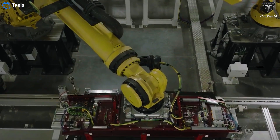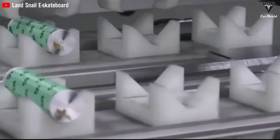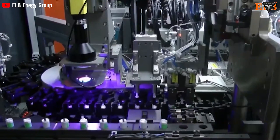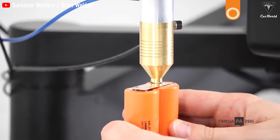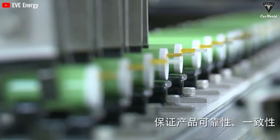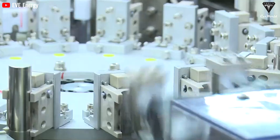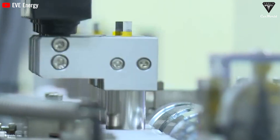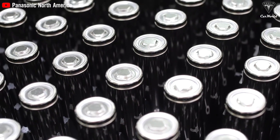By removing tabs in the 4680 battery design, Tesla has reduced the distance electrons need to travel. Instead of going to a central point, electrons can pass through multiple connection points along the edge of the electrode, shortening travel distance to just a few millimeters or even less. In regular lithium-ion batteries, tabs concentrate current from the positive and negative electrodes and conduct it out of or into the battery during charging and discharging. This layout forces electrons to travel long distances from the electrode surface to the tab, resulting in energy loss as heat and reduced electrical transmission efficiency.